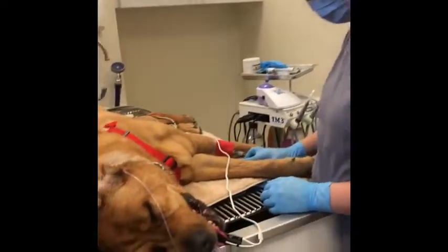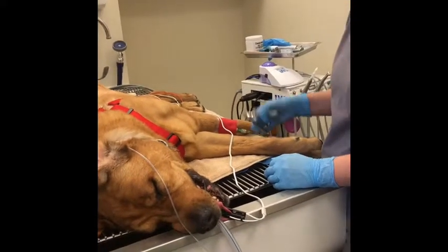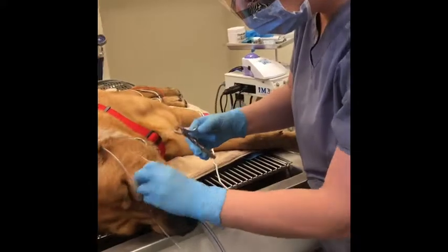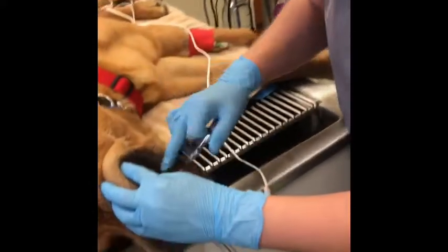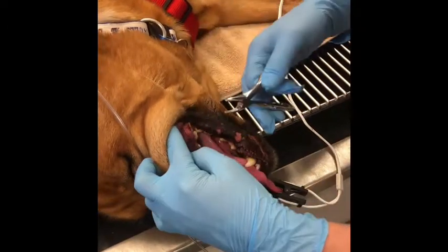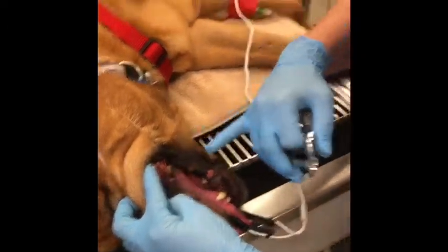So we're going to go ahead and start with our cleaning itself. Usually we would break off any kind of thick tartar with some tartar pickers or grabbers, but basically he doesn't really have any that needs to be done, so I'm not going to mess with that right now.